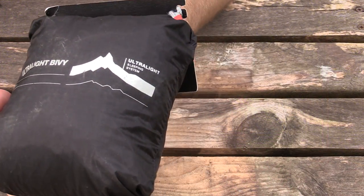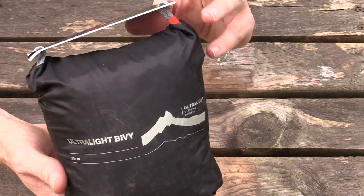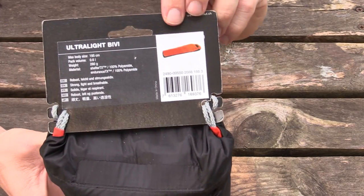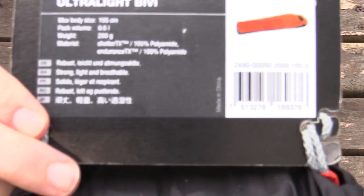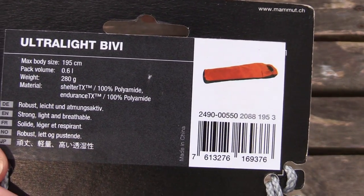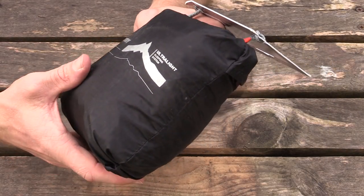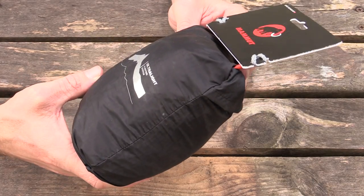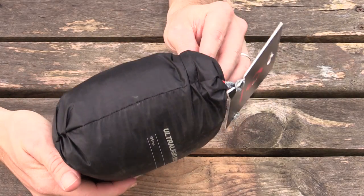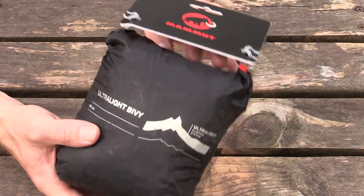I'll go ahead and show you the packaging for the Mammut Ultralight Bivvy. This is the stuff sack that it comes in, and it includes a card with a little bit of information on it. As you can see, the stuff sack has definitely seen some use — I've used this one time for an overnight trip just to get a good feel for it, to test it out. So am I ready to give you a full review? No, but I can give you my initial impressions.